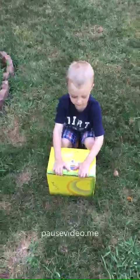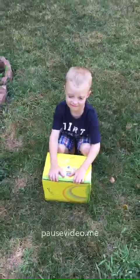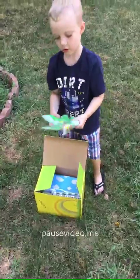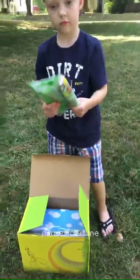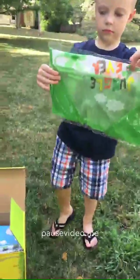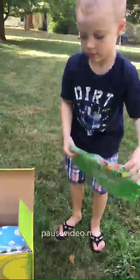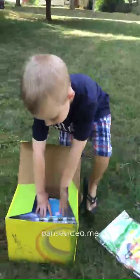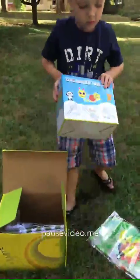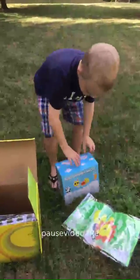Here we have Randon and he's gonna do the unboxing of his garden items. Go ahead, open it, show me everything that's inside. What is this? Open it up. That's the little shirt that you wear so that way your shirt stays clean. Kids garden tool sets.